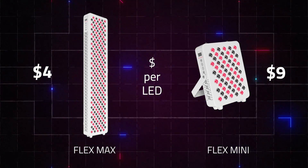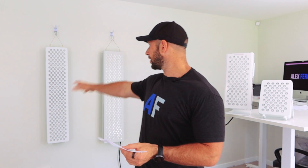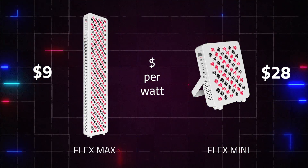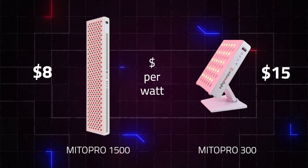Looking at value metrics — from a dollar-per-LED standpoint, the Infraredi Mini costs about $8–9 per LED compared to $3–4 per LED for the Max. Even more telling is dollar per watt of therapeutic light: the large Infraredi panel is about $9 per watt versus $28 per watt for the mini. Similarly, the MitoPro 1500 is around $8 per watt compared to $15 for the smaller version. The bigger the panel, the better the value — if you have the space and budget.